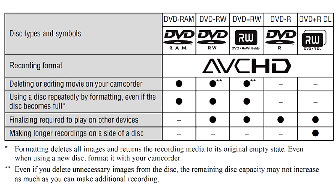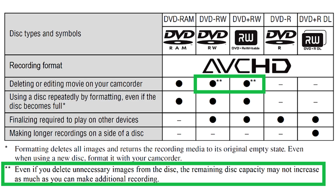High-definition camcorders do away with the two different recording modes, VR and video, but still require discs to be finalized to play them in a Blu-ray disc player or in a computer Blu-ray disc drive. Some AVCHD camcorders allow deleting clips from Dash-RW and Plus-RW discs arbitrarily, but the size of the recovered space may be less than that of the original file — in other words, deleting clips to free up space is not efficient.